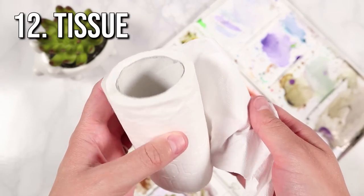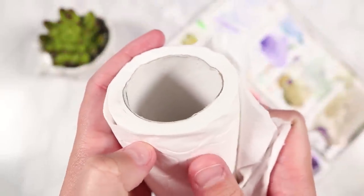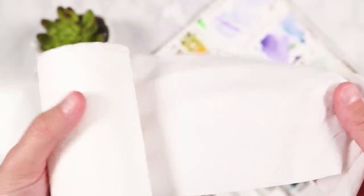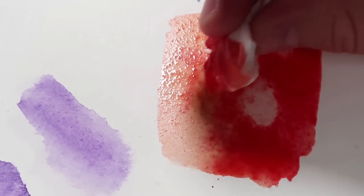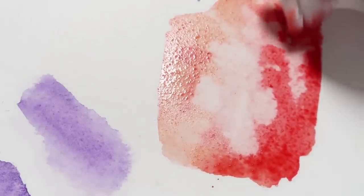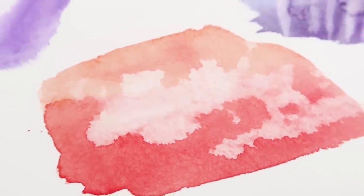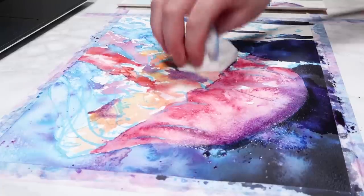The final supply is tissue. It's not only great for blotting and cleaning your paintbrushes, but also for creating really cool effects in your watercolour paintings by lifting up the watercolour to reveal highlights. The most common way I use this is for clouds, but I've also used it to pull up paint and reveal highlights in other ways, like in this jellyfish painting.